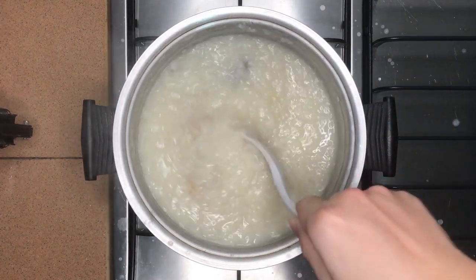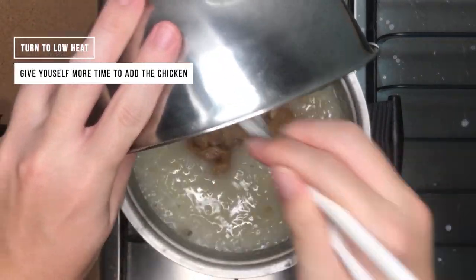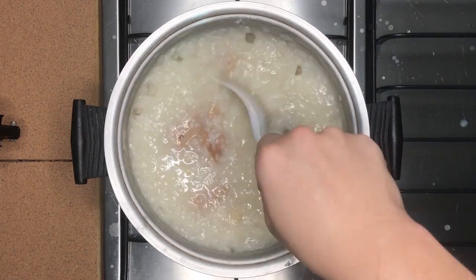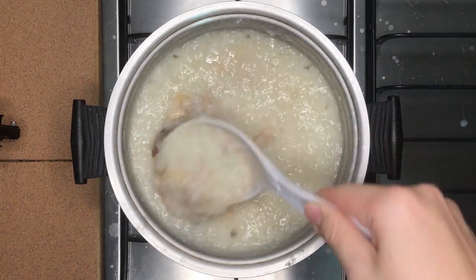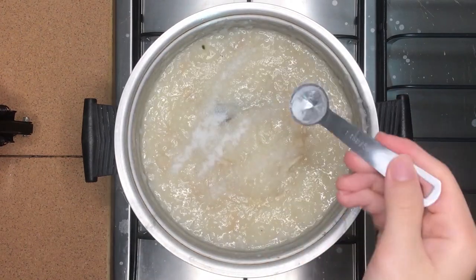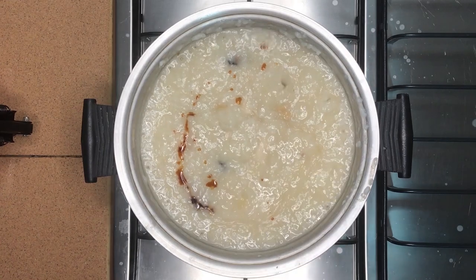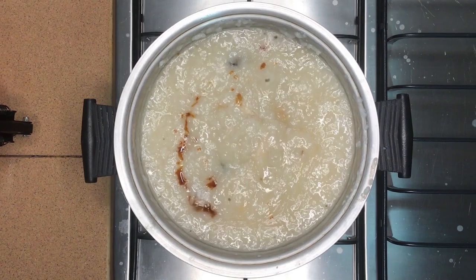Once the porridge reaches the right consistency, add the marinated chicken and stir very quickly as the chicken cooks fast — if you don't stir, it will clump together. We add the chicken at this point to prevent overcooking, as it will become very dry otherwise. After adding the chicken, season the porridge with 2 tsp of salt and a dash of ground white pepper, adjustable to personal preference. Lastly, add 2 tsp of soy sauce for umami taste and coloration of the porridge, again adjustable to taste.